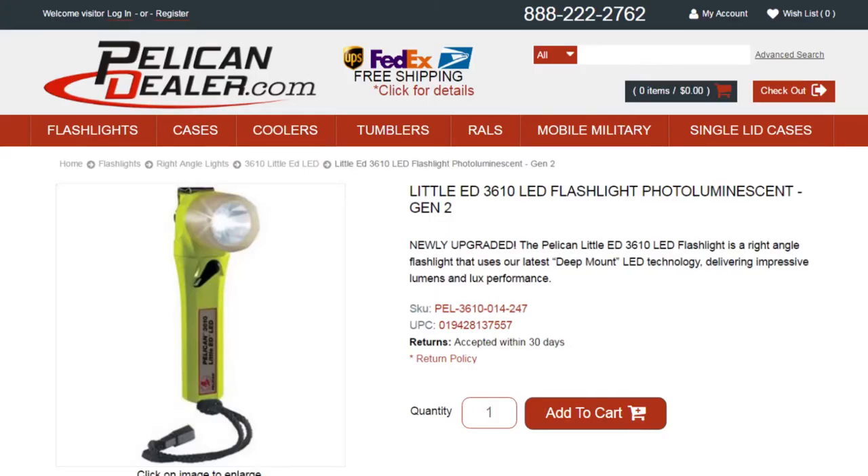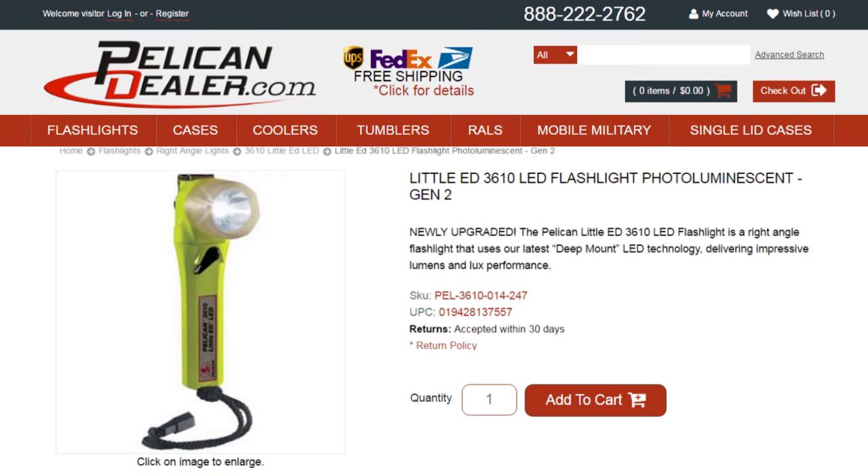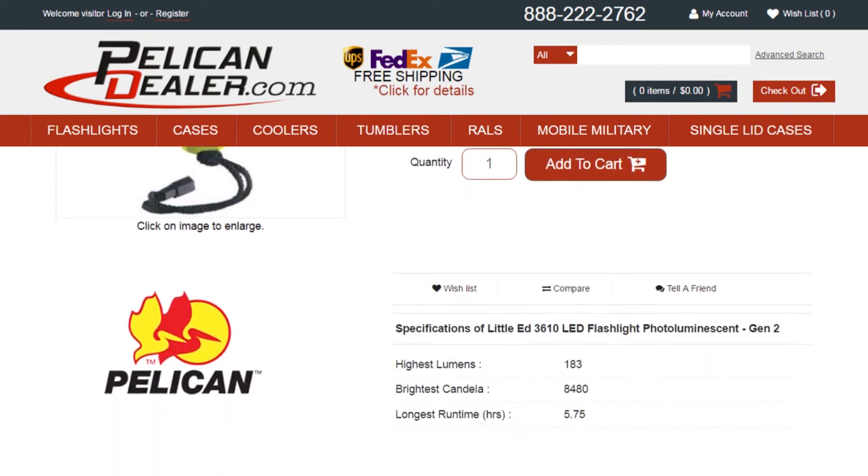Pelican flashlights are backed by an unconditional lifetime guarantee of excellence. To see additional specs for this light, go to PelicanDealer.com.